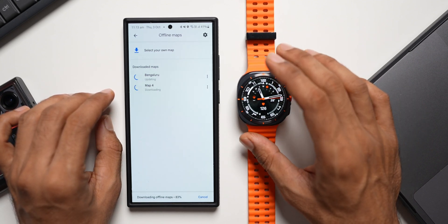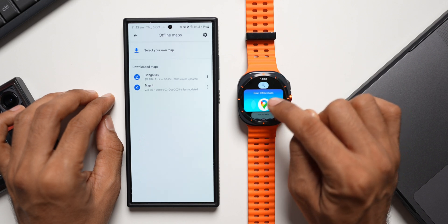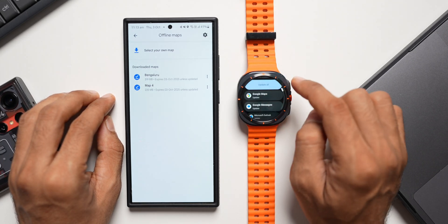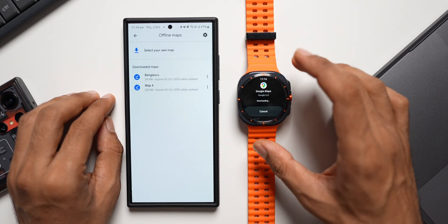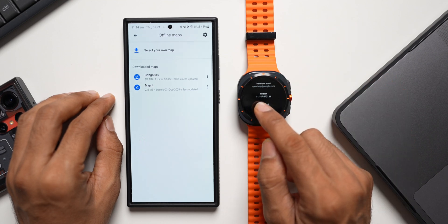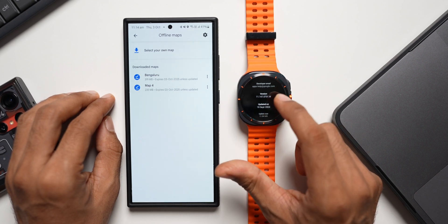You need to make sure you have an updated Google Maps on the watch as well. Go to the store — you can see 'Offline maps' option at the top. If you don't see it, scroll down and tap 'Manage applications.' You'll see all apps on your watch, and there's an update for Google Maps. I'll tap on it and tap update. The latest version is 11.147.0701.W — the W likely indicates watch. This version was updated on 18 September 2024.